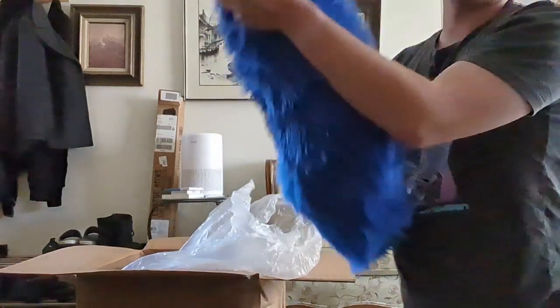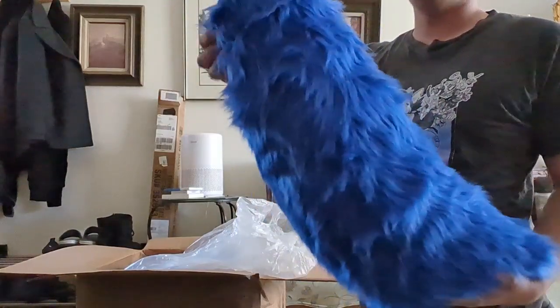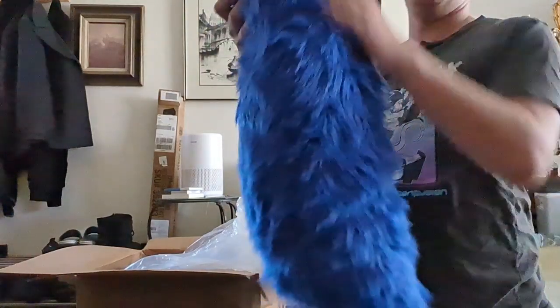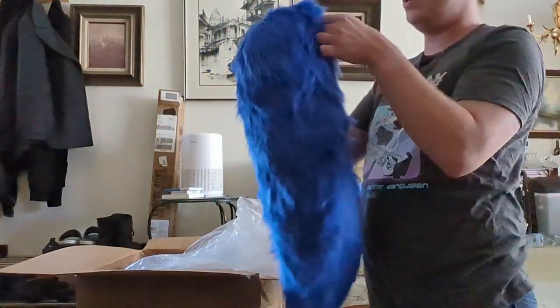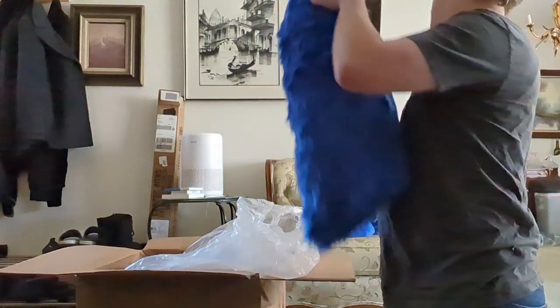Oh, this is the tail! Based on this orientation I can tell that this is the top and this is the bottom.